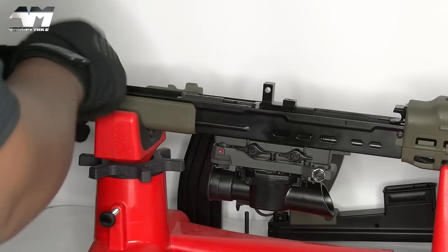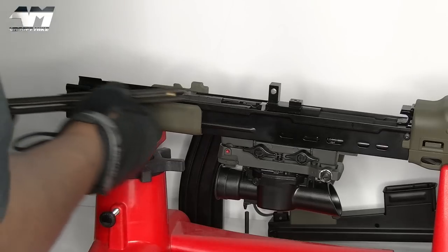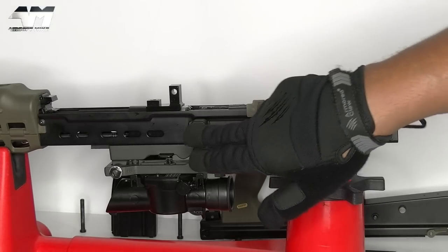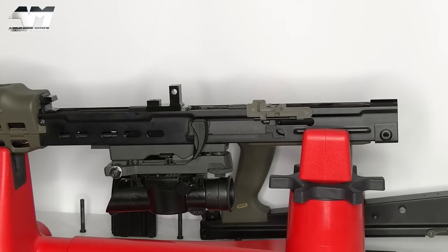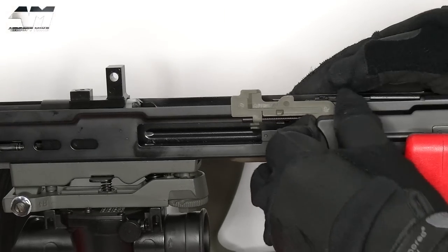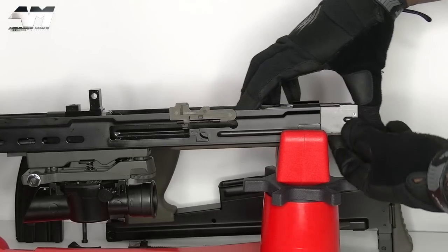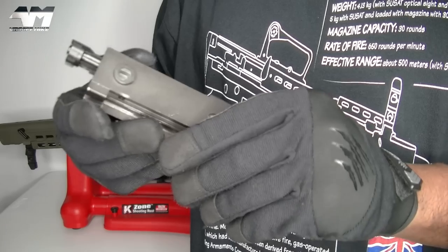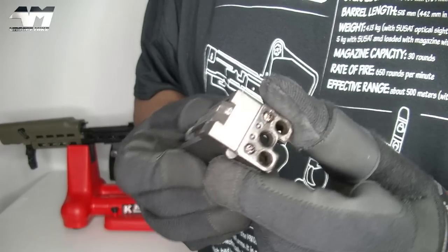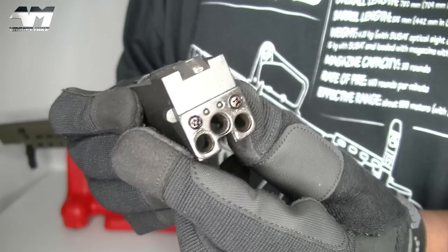The next thing we need to do is take out the guide rod, because what we want to do is get that bolt out. Before we can do that we need to remove your charging handle - or cocking handle if you like. Pull it back to this point right there and then get it out, and now we can slide the whole bolt carrier out. You can actually buy a RA Tech one, but yeah - and again there's that new gen reinforcement.